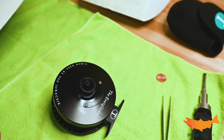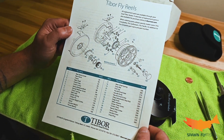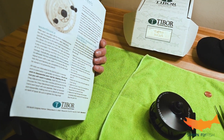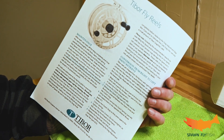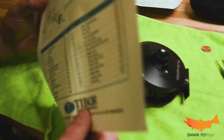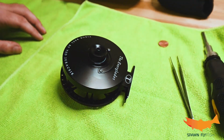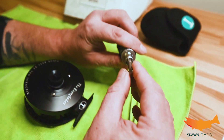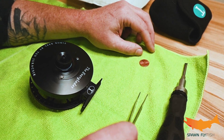We want you to know how to do that the right way. First things first, jump on Tibor's website and print out the instructions and parts for the reel that you are trying to manipulate. As you can see, we've got the diagram of the reel itself with the list of parts. As far as the tools you're going to need: you're going to need a penny, a flat head screwdriver, and a little pair of tweezers because we are going to be removing some springs.